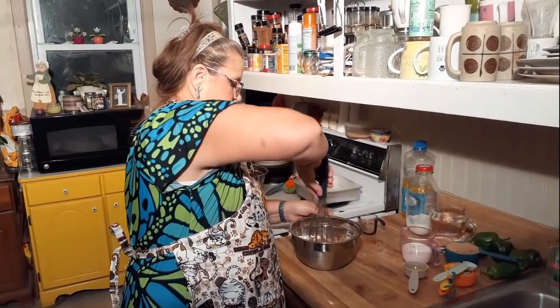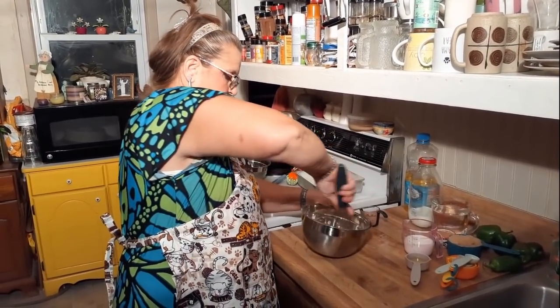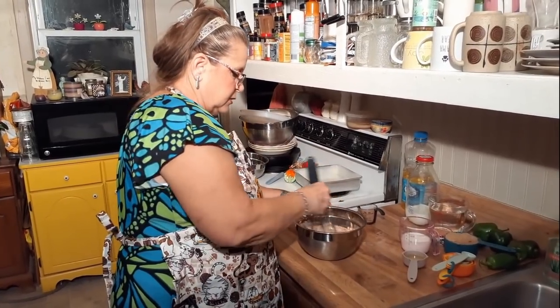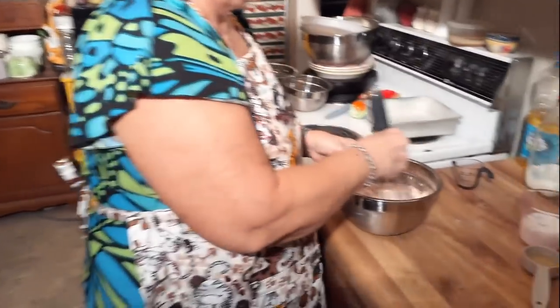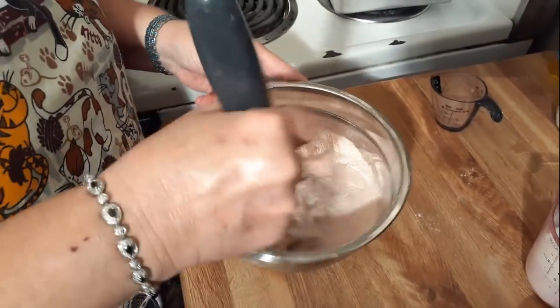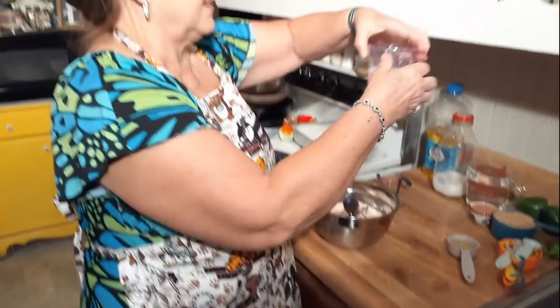Let's mix all this up together here. It's easier if you go ahead and blend this in just a little bit, though you don't have to — you could just go ahead and pour your milk and cocoa in there too if you want. I'm just mixing it all in there together.